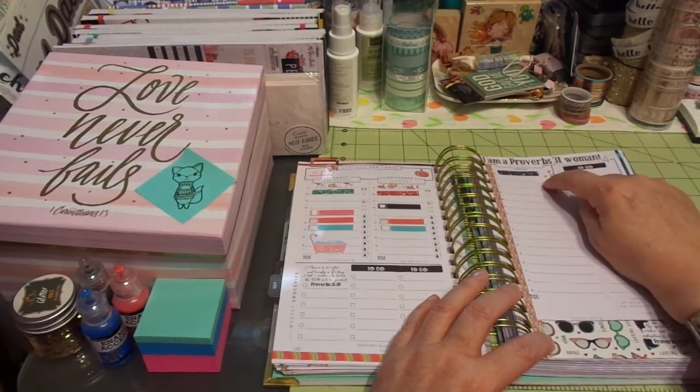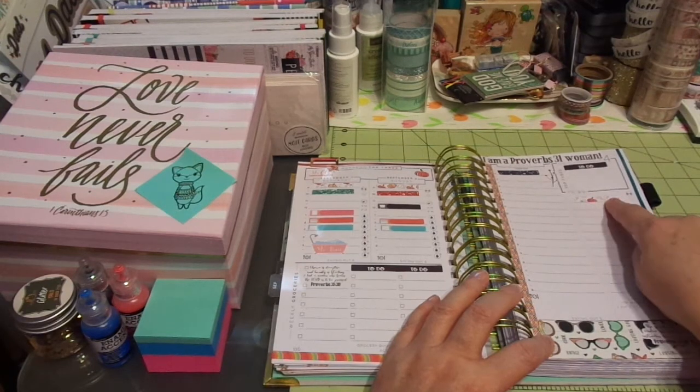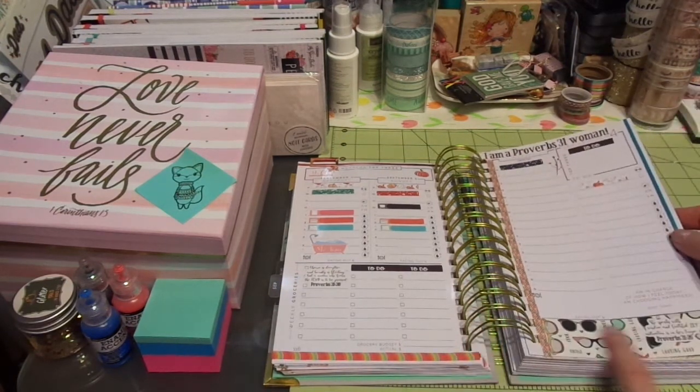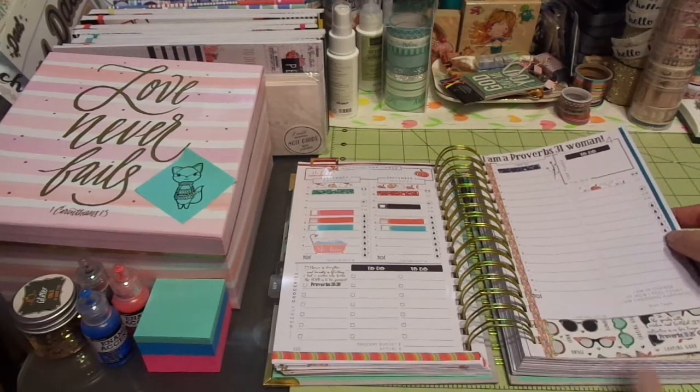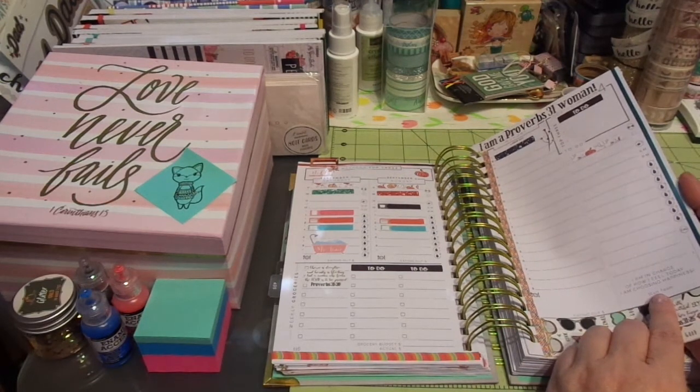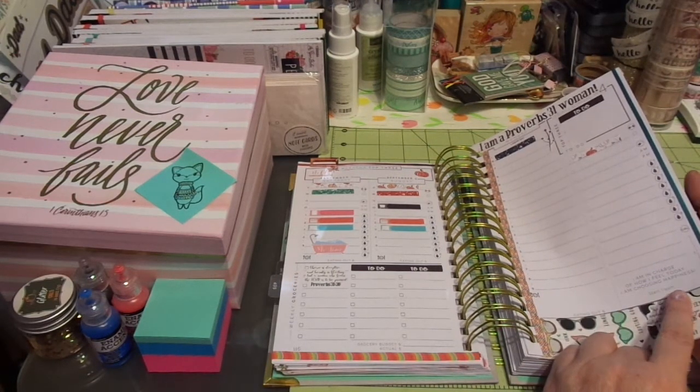Here's my Monday — it is a day off with my husband. I used more of the decorations from the freebie sheet and put to-do's for the day. I absolutely adore this washi, which came from Hobby Lobby — it's just charming. I put my scripture there for the week.